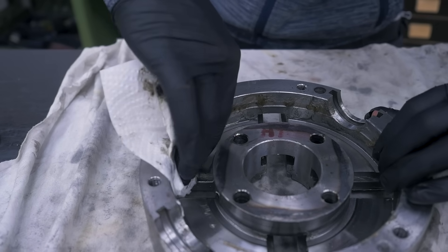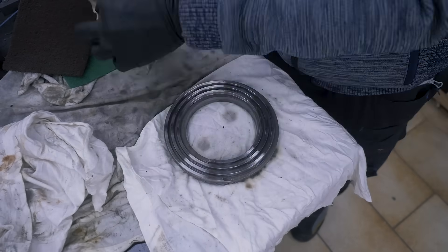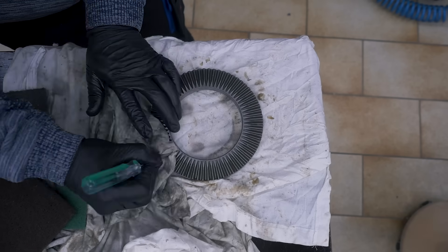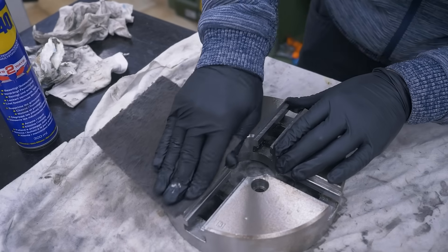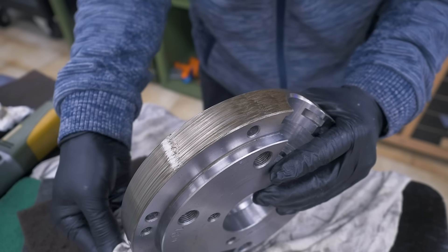Now onto cleaning, which is mostly removing old grease and debris from usage and manufacturing. I really should have gotten a parts washer for this kind of work — that would have really sped up some of these steps. All parts with some surface rust I scrubbed with Scotchbrite and WD-40, which makes them almost brand new again.